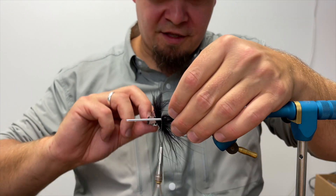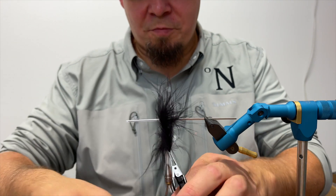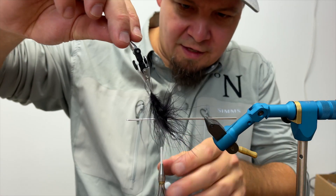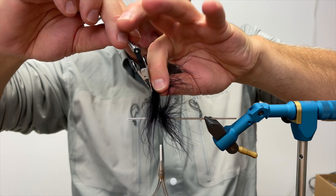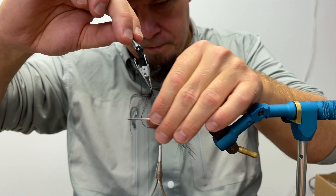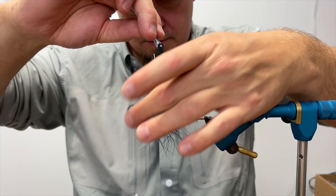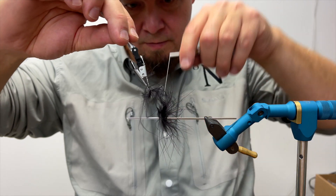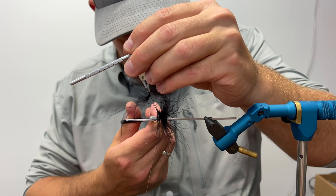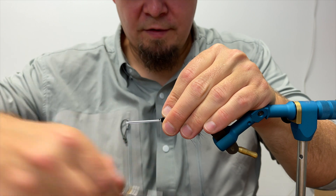Depending on the size and volume you want on this fly, you can make as many turns as you like. Mine is not intended to be really bulky, so I'm going to stop around here — that's the amount I'm aiming for. I'll pull out some of these fibers so they're not in the way when I tie this down. Take my tying thread over the marabou, then one more turn making sure it's nice and tight, and cut off the marabou feather. That's basically the first hackle.